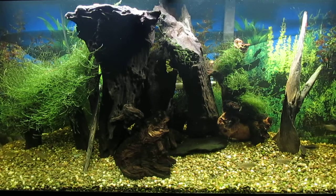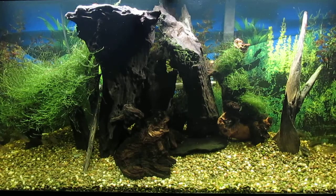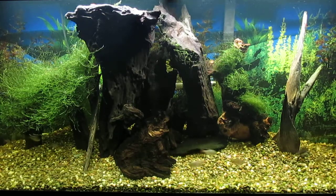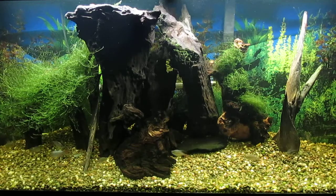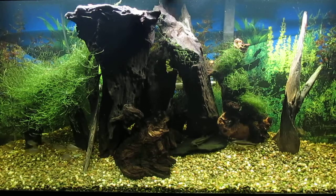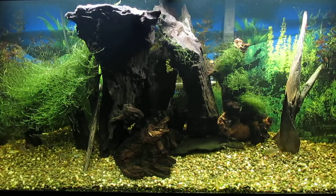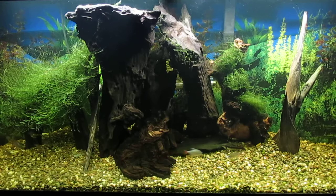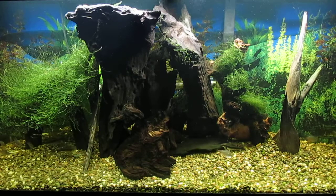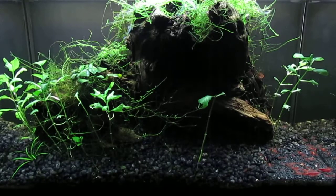I think adding the piece of Mopani really helps round out this tank. However, that large piece had been soaking in a five-gallon bucket of water for only about three weeks or so. I'm expecting the water in this tank to turn quite brown from the addition of all that tannin, but that's fine — eventually it'll begin to clear up.